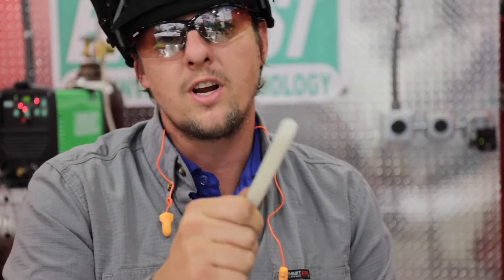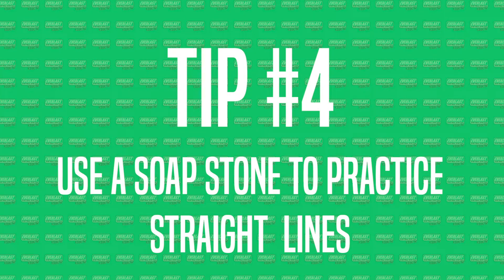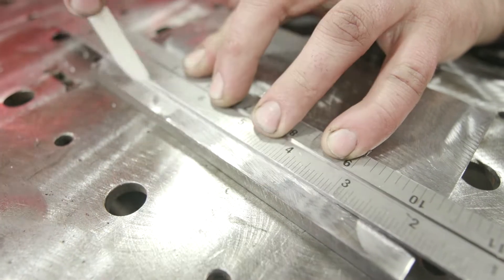When you practice, always practice running straight lines — you want your beads straight. Tip number four is grabbing a piece of soapstone and a straight edge and drawing a line. This will help you achieve a perfectly straight weld and you'll get into the habit of always running a nice straight bead.